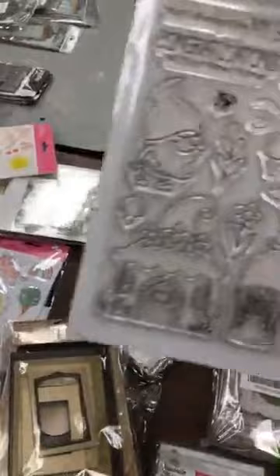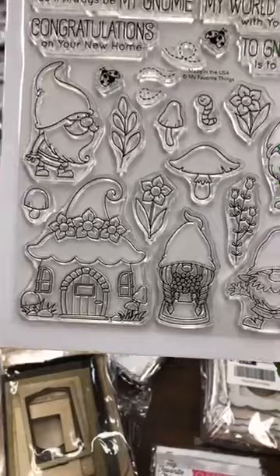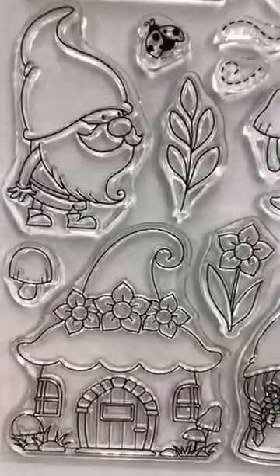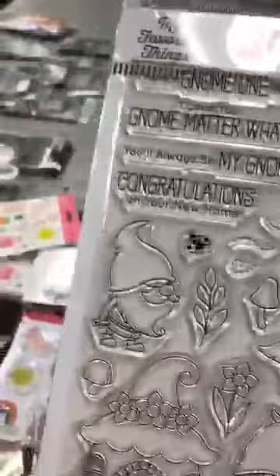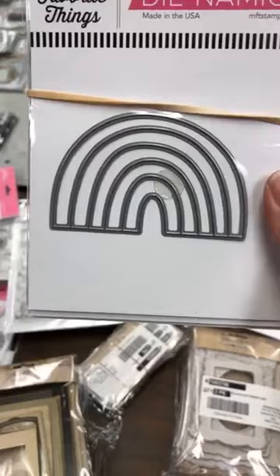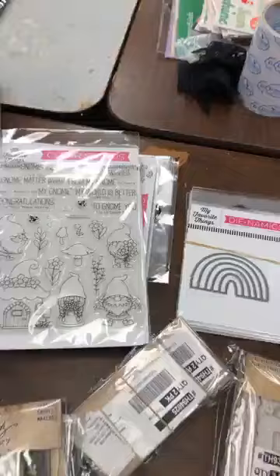Gnomes are the biggest thing this year — very popular. Look at these cute little gnomes with a little ladybug, their little house, and sentiments like 'you'll always be my gnome,' 'my world is better with you in it,' 'to gnome you is to love you.' Really beautiful — it's a big kit, lots inside. Then the Rainbow Whimsy — I reordered these since last time they sold out — about three inches wide and two inches tall.